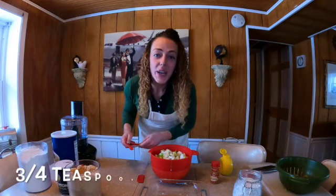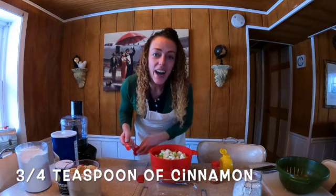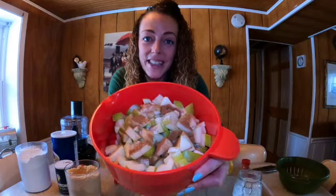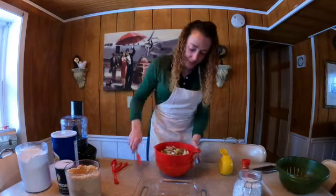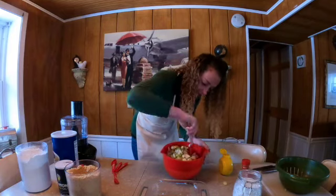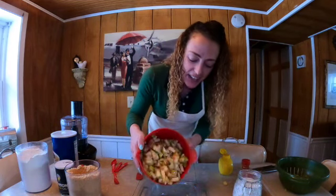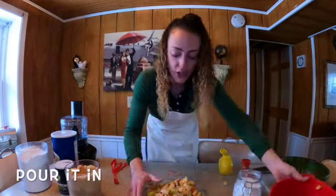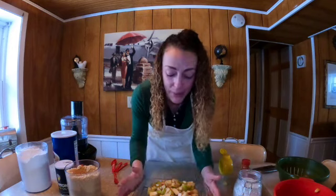Once your apples are chopped, add two tablespoons of granulated sugar, one and a half teaspoons of lemon juice, and three-quarters of a teaspoon of cinnamon. Get that all mixed up — that cinnamony, sugary, lemony amazingness all over those apples. That looks beautiful! Once your apple mixture is all stirred up, you can add it to your baking pan.